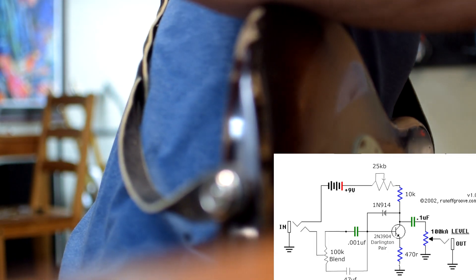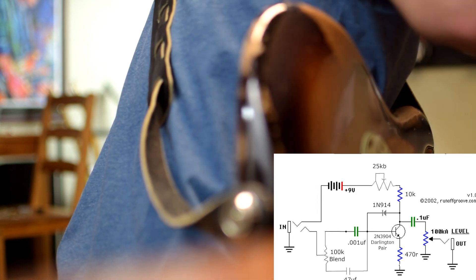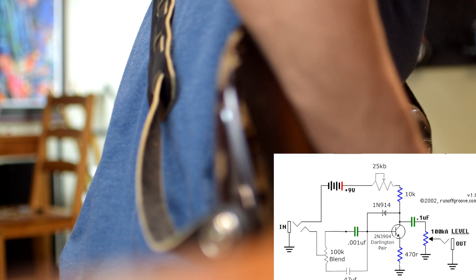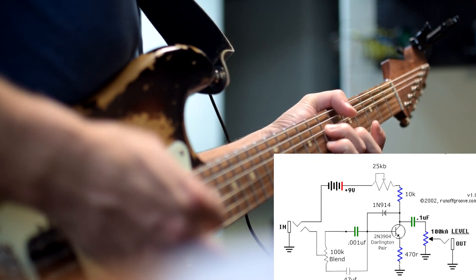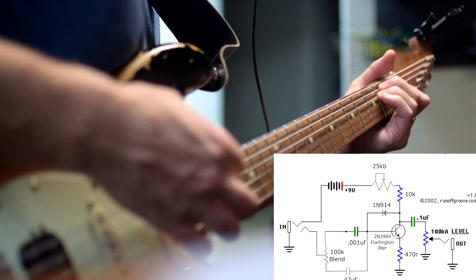Now trying a 0.001 microfarad input capacitor. I've got a blend going between a 0.47 microfarad as the warm bassy cap and 0.001 microfarad as the more trebly, midrangey cap. I've got a 100K pot set up as a blend control to give us a little bit of both — leaning a little more towards the higher end one, bleeding in just a little bit of the low end for kind of this midrange sound.